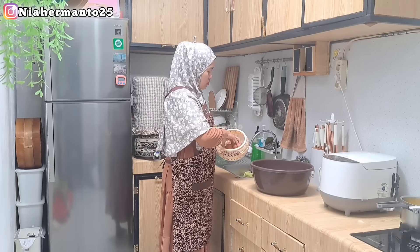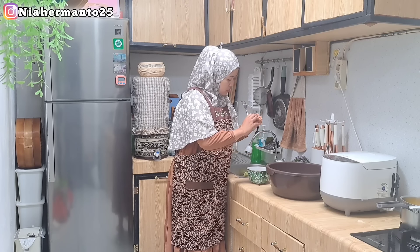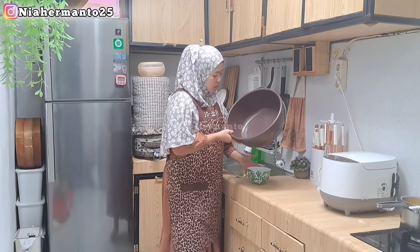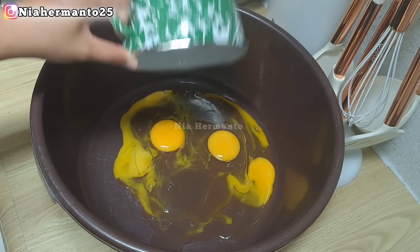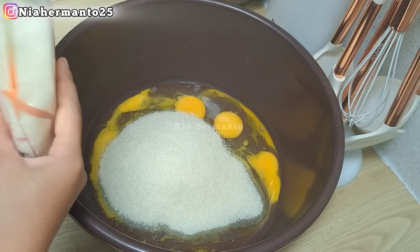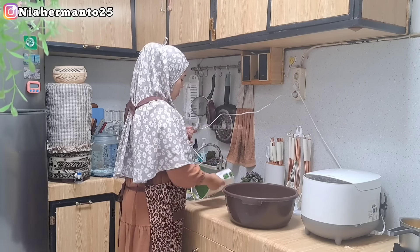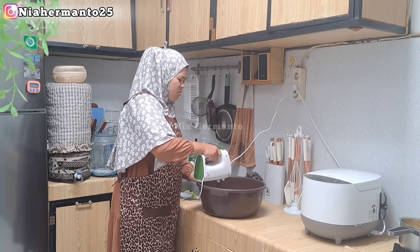Lanjut, aku mau pecahkan 4 butir telur. Karena santan dan margarinnya sudah agak dingin, sekarang kita hancurkan telurnya dulu. Supaya tidak diprank telur, aku pisahkan dulu di wadah yang berbeda, karena khawatir ada yang busuk. Ini 4 butir telur, lalu kita tambahkan gula pasir sebanyak 600 gram, ditambah 2 bungkus vanili bubuk. Kita mixer terlebih dahulu sampai gulanya larut dan adonan sedikit mengembang, pakai kecepatan sedang.